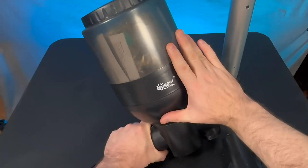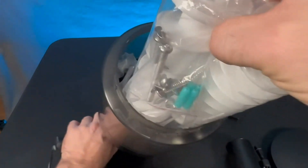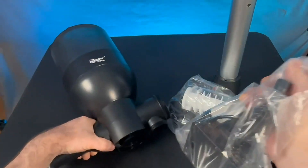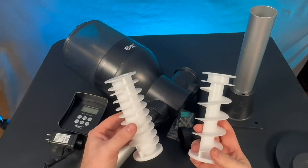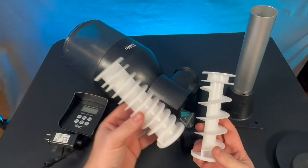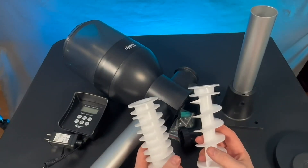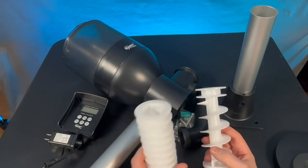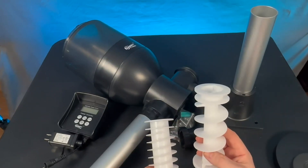I'm going to use my hand as a perspective for size. One of the first things I notice is that it comes with these two different augers. One is going to be for less food to come out of the machine and one is for more food. I've got six koi and they're relatively large, but I'm going to start with the small one first and if it's not quite enough I'll feed them multiple times a day or switch out to the larger one.